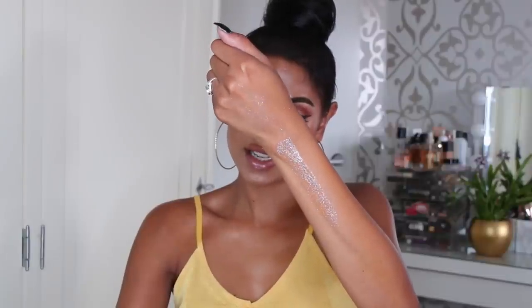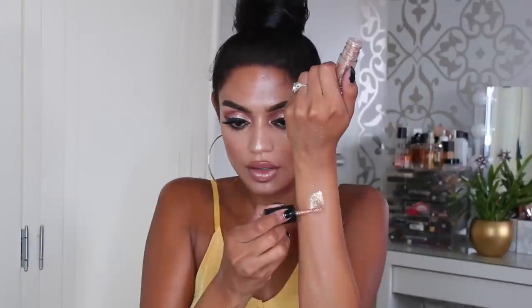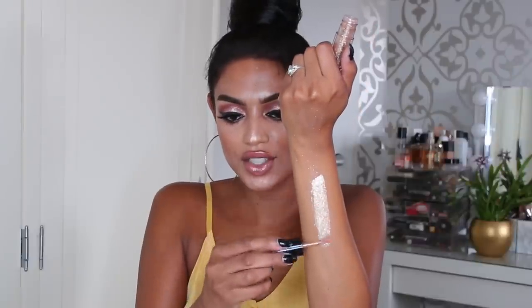Another one with bigger glitters — this is called Flash and Dash. Oh, I like this very much! Very glittery, very sparkly, and very gold.